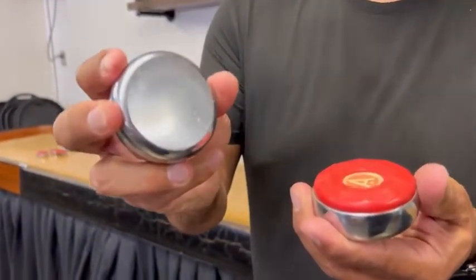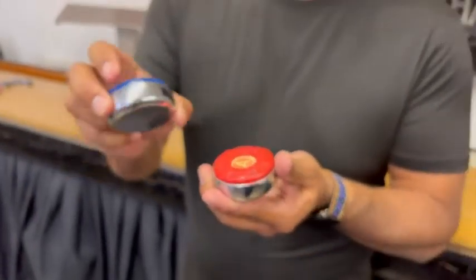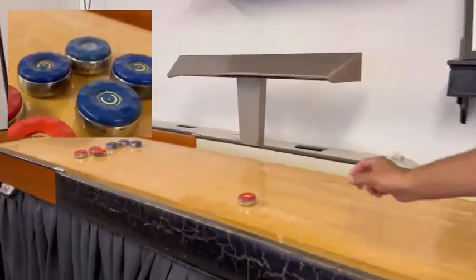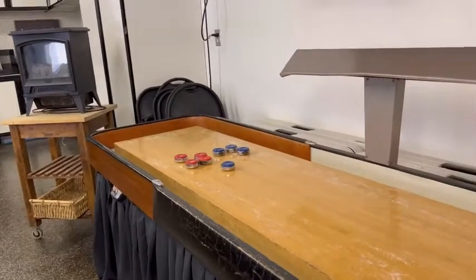Another feature I really love is that it's high chrome and not brass, so you're getting the real deal here, which makes a world of a difference when you're playing. This does come in a set of eight — four blue, four red — and you're ready to go. I love these pucks and I think you will too. That's my point of view.